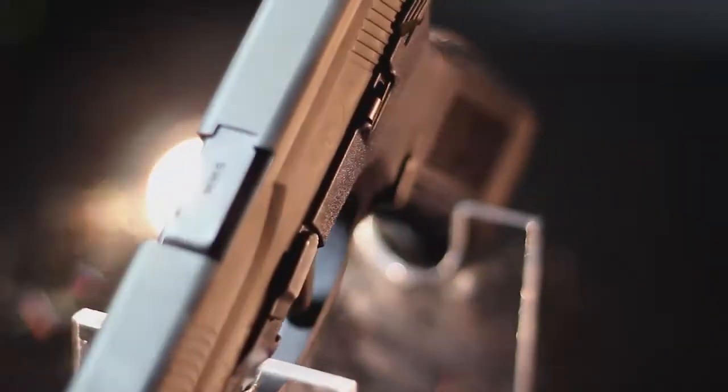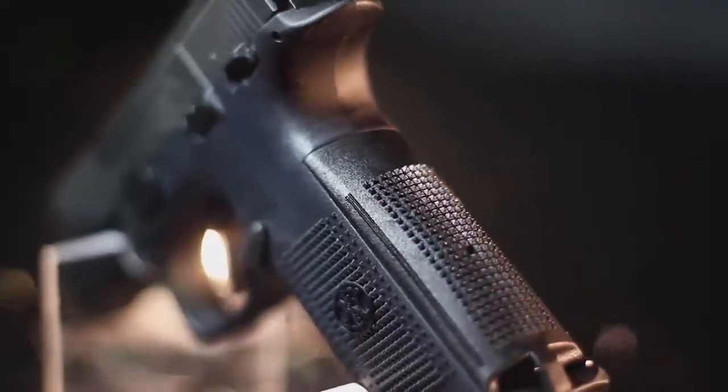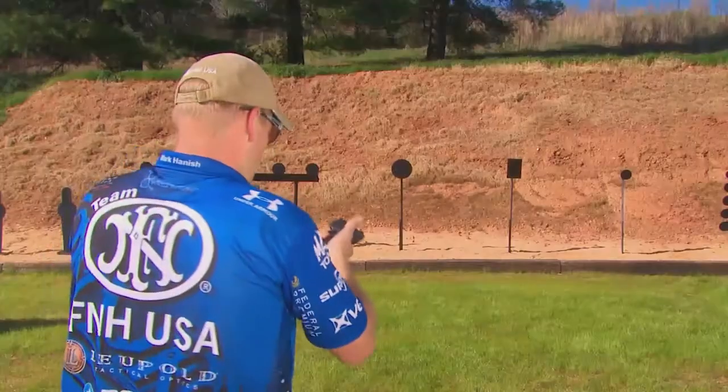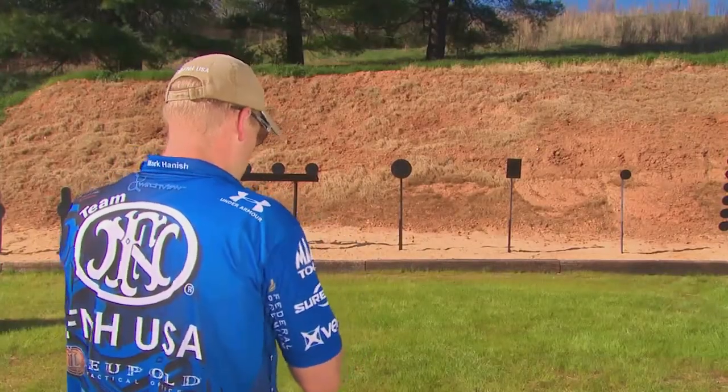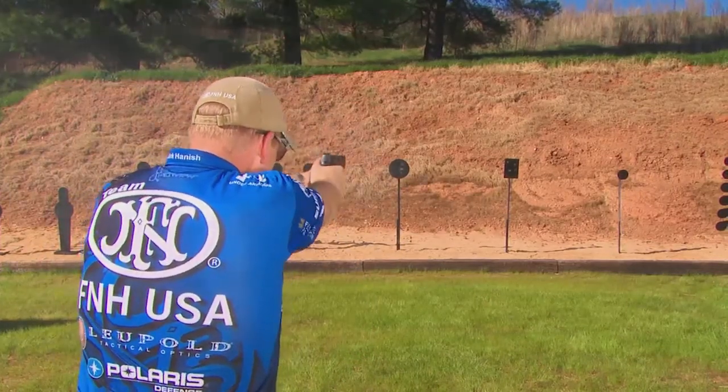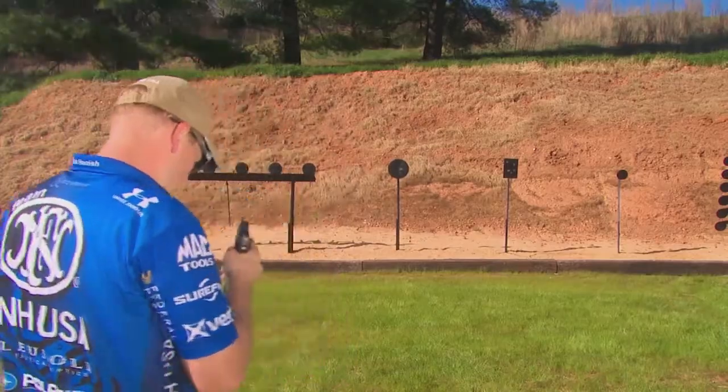You'll notice everything is ambidextrous on this pistol. The magazine release is ambidextrous — you can push it from either side. The slide stop, as well as the manual safety, is completely ambidextrous, so you can use it for either side. This is a striker-fired pistol, so it has the standard four passive safeties built into it, but with that additional manual safety it makes it a very safe handgun.